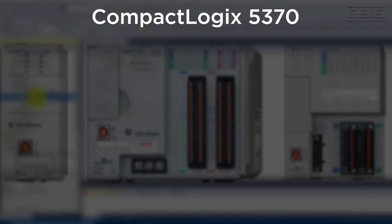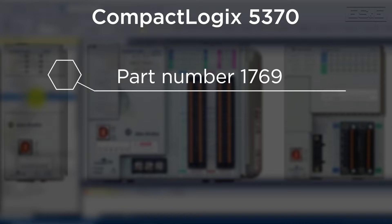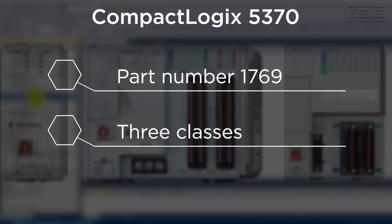There are two product lines currently that utilize Studio 5000 software. The first product line will be the CompactLogix controllers, which has a subset of five different style controllers. The CompactLogix 5370 product family all start with a part number of 1769, and there are three specific controller classes in that product family.